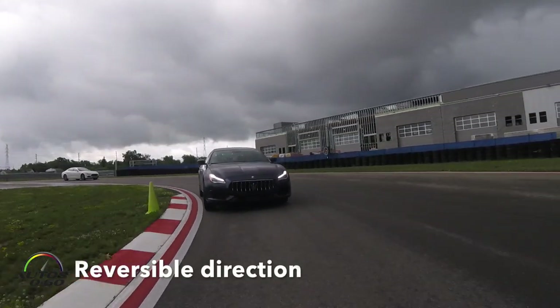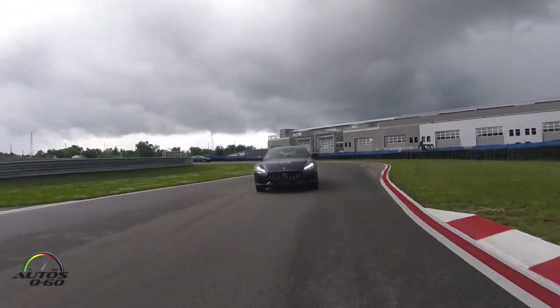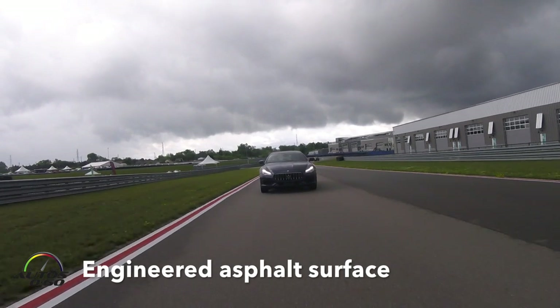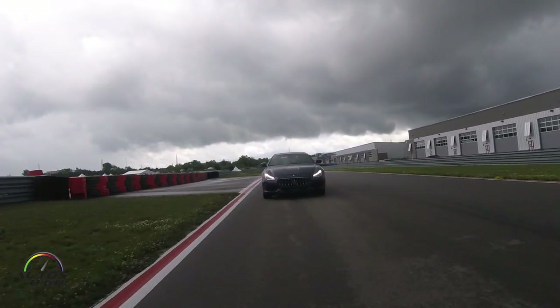Solid brakes on here into the long sweeping left-hand section of two corners. Get the car straight for just a second before returning back left onto the back stretch.